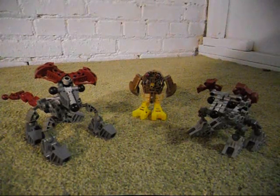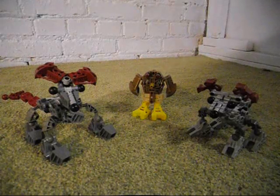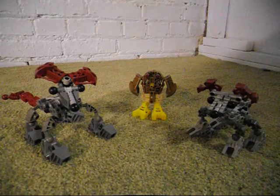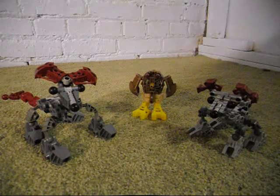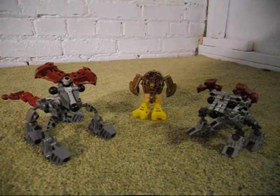Today I've made these MOCs — these Bionicle MOCs based upon real-life creatures, because I've gotten interested in creating MOCs based upon real-life animals. I've made these today.